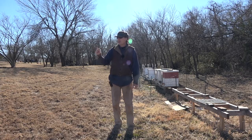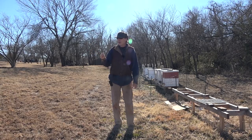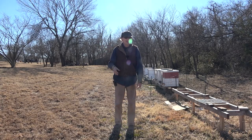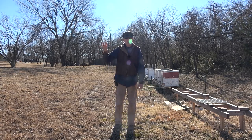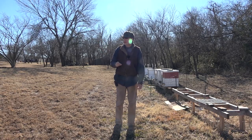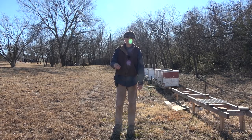I had some pollen substitute left over sitting out from last year. One of the feeders had a bird nest in it, and I pulled that bird nest out, which stirred up the pollen and the bees smelled it. So they were getting on that. I'm just going to let them finish that up since there's not that much left in there.